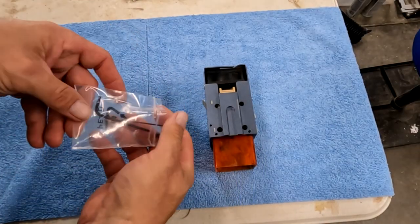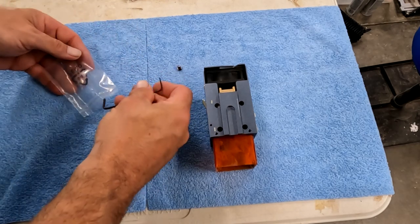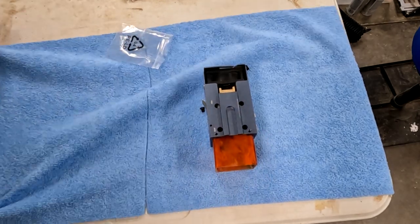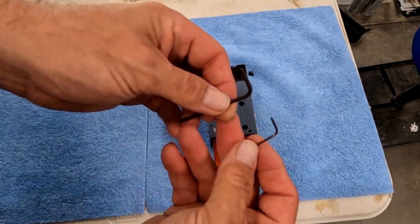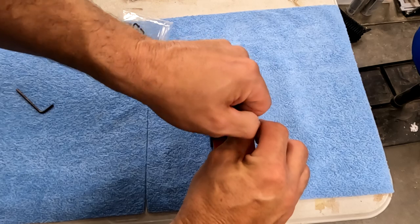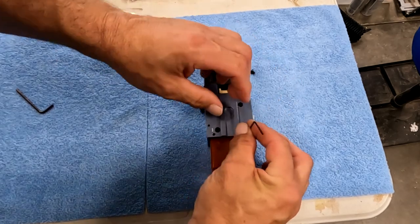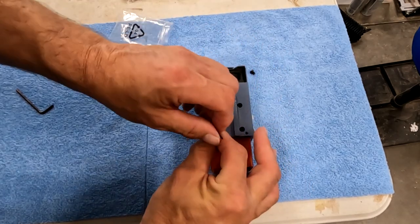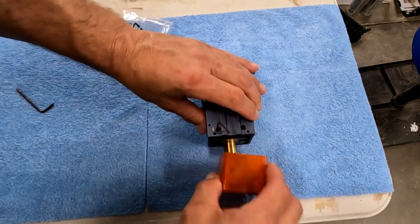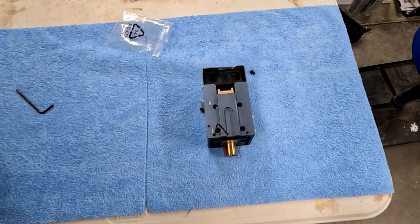After we get that off, the next thing we need to do is loosen up the shield — the orange shield at the bottom. We're going to use the smaller of the two Allen wrenches that came with it. There are two set screws in the back. You'll see the bigger holes and there are two smaller holes. You don't need to take the screws all the way out, but you need to loosen them up to the point where that plastic shield is loose and it'll fall out. You might have to try it a couple times, but that's how you get that out.